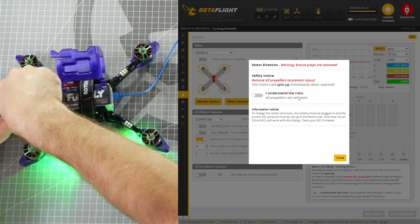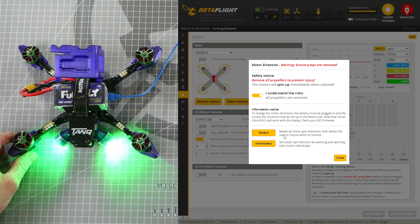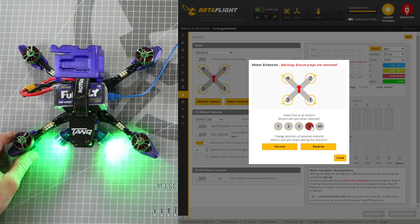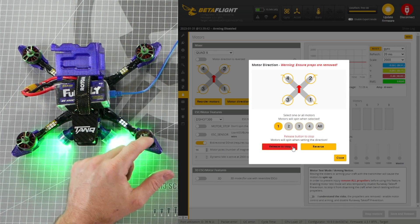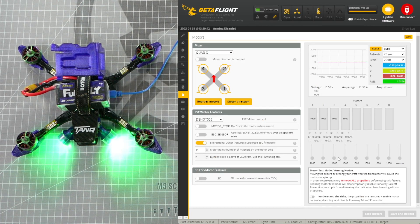Plug in your battery and click I understand. I like to check my motors individually, so we're going to click the button that says individually. Click each motor number one at a time, and if it is spinning the wrong direction, click the reverse button or normal button to change it. Click close once all motors are spinning the correct direction.